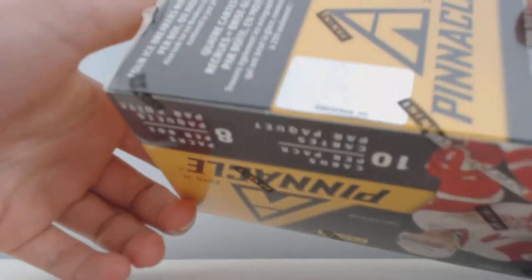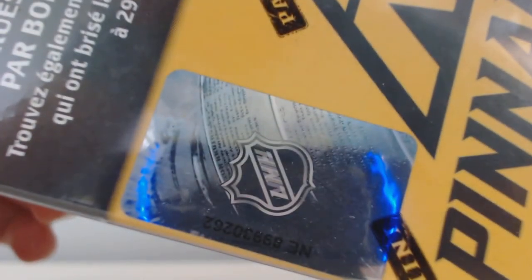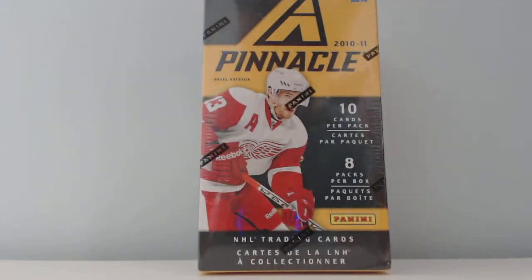So this is box number 62. Box number 62. Hoping for a nice rookie jersey, so let's get breaking.